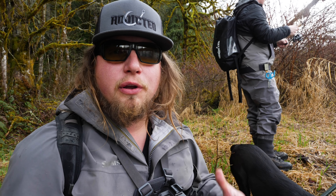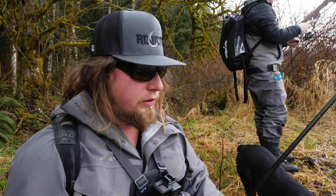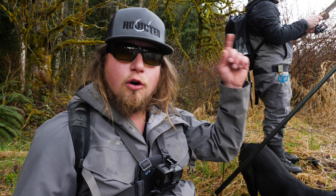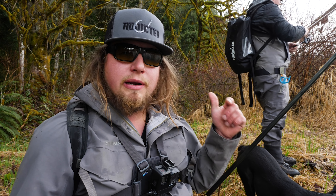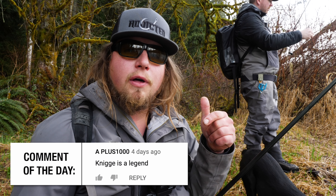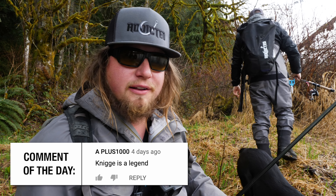We hope that tutorial helped you learn a new technique to target these awesome trout we have all over the world. If you want to see more videos like this that help you be a better angler, click the link to the next video, hit subscribe, turn those notifications on, give us a thumbs up, and drop a comment below. Thank you so much for tuning in — stay fishy, we'll see you out there.